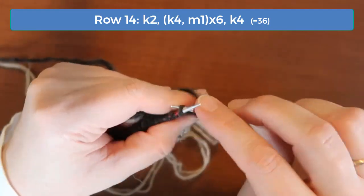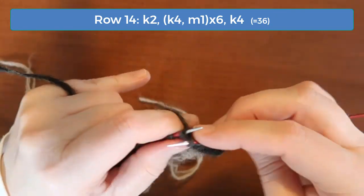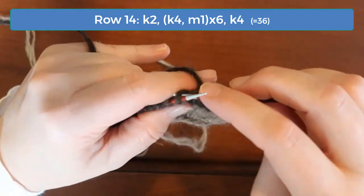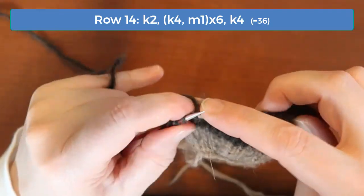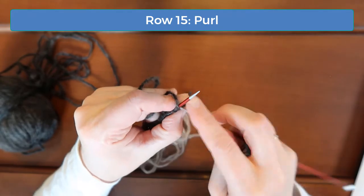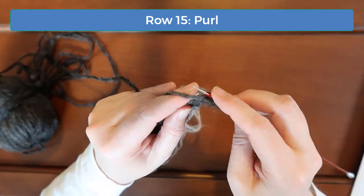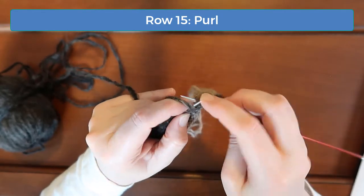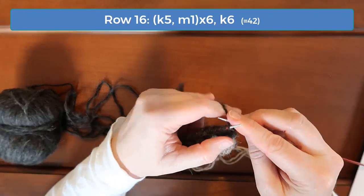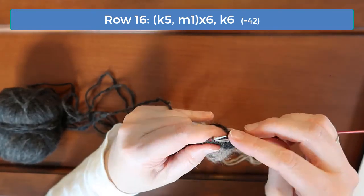On row 14, knit the first two and then begin the K4 M1 pattern until you have four stitches remaining. Knit those last four stitches without any increases and now you should have 36 stitches. On row 16, knit five and increase one until you get to the last six, and then just knit those without increasing. That gives you 42 stitches.